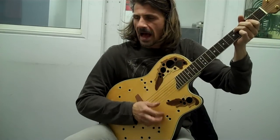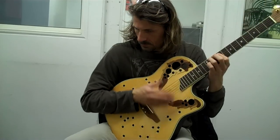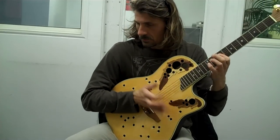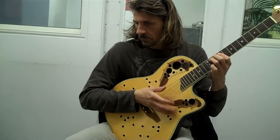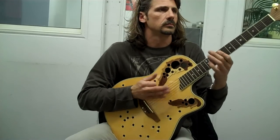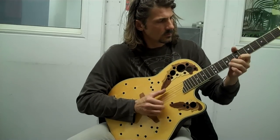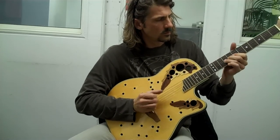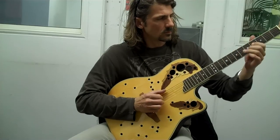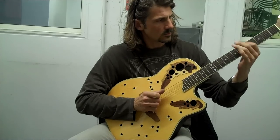I got those bullet hole blues. My next guitar will be an Ovation guitar, definitely. Perfect.